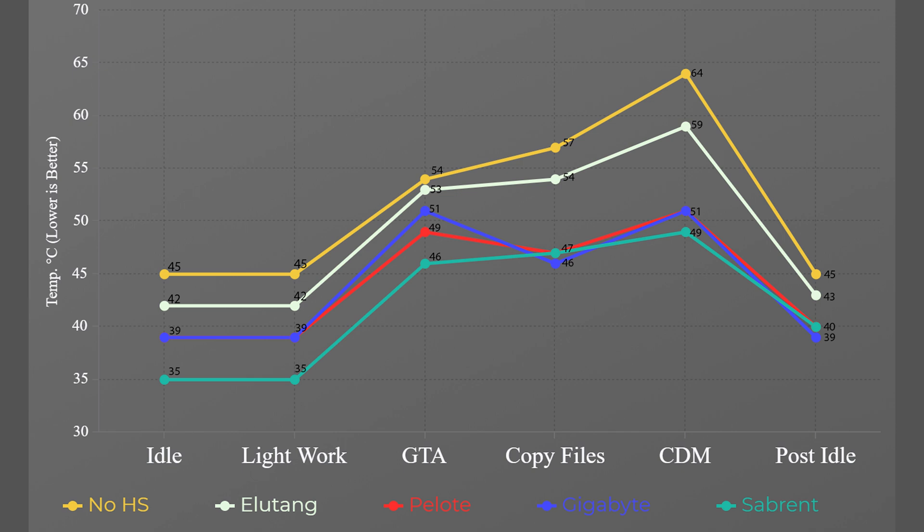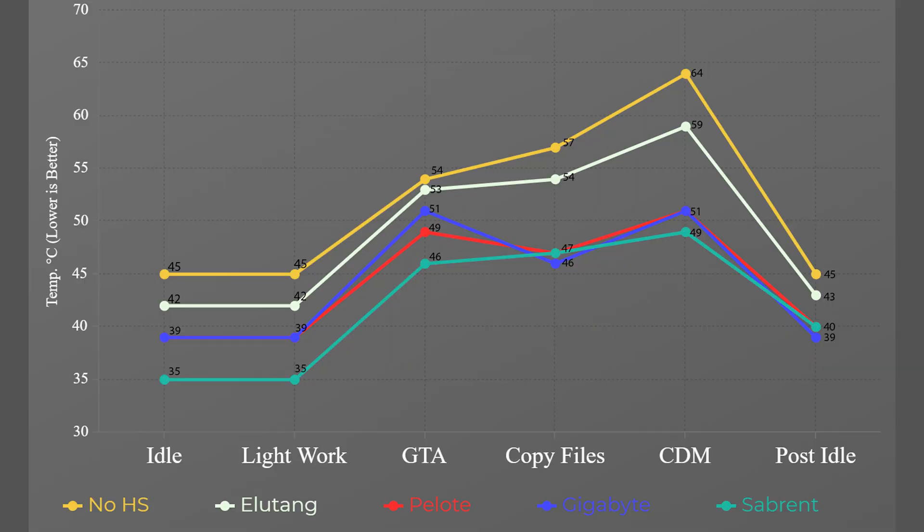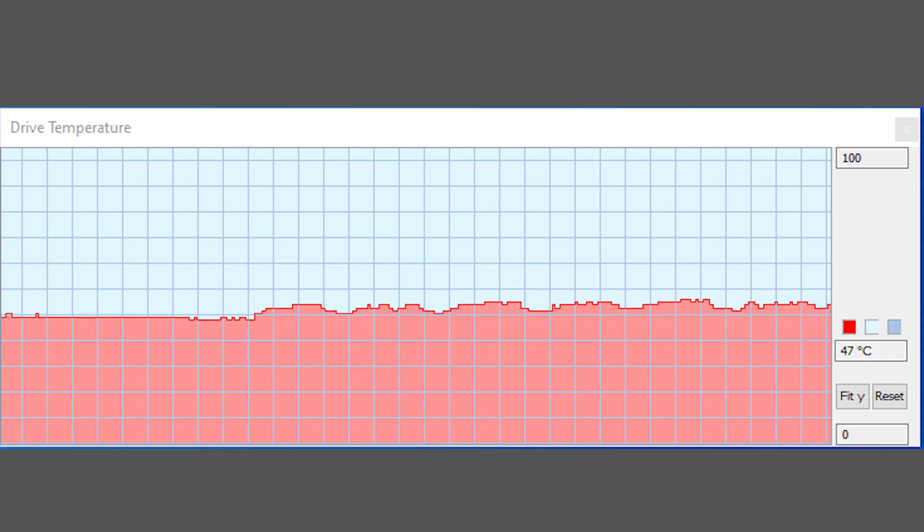During light work — checking emails, watching YouTube — temperatures didn't change at all from idle, which was surprising. During 20 minutes of GTA 5, we finally saw some stress: no heatsink hit 54°C max, Elu Tang 53°C, Peloti 49°C, Gigabyte 51°C, and Sabrent 46°C. The averages were all within two or three degrees of the max — temperatures went up and wavered a little, but didn't go too wild. That's not until CrystalDiskMark.